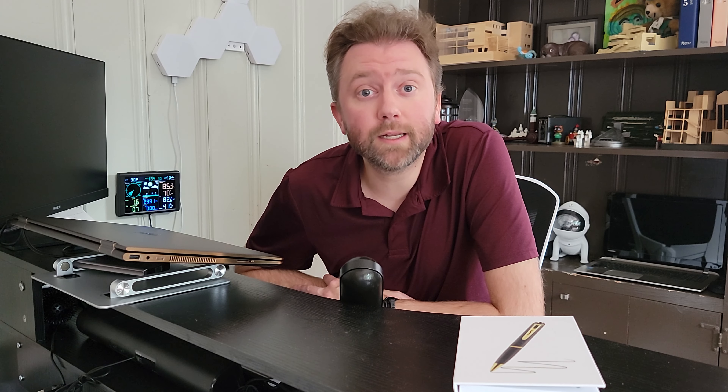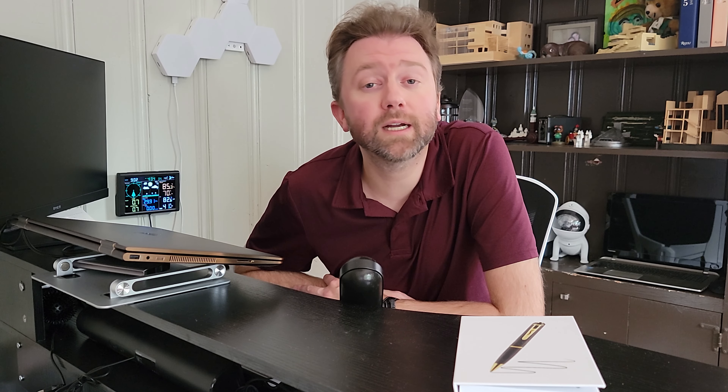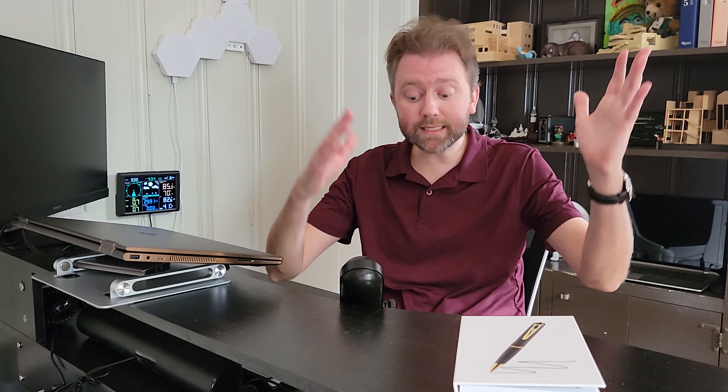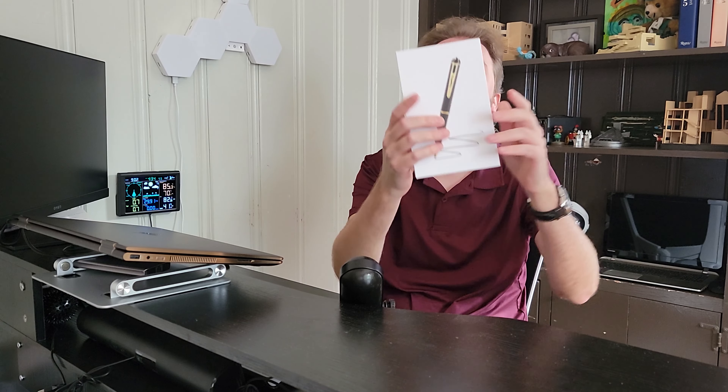Today's product is available on Amazon, so there's going to be a link in the description that will take you to the product page where you can check out the current price point, see if it's on sale, and all that fun information. Today's product is a hidden pen camera by a company called Copperbox.